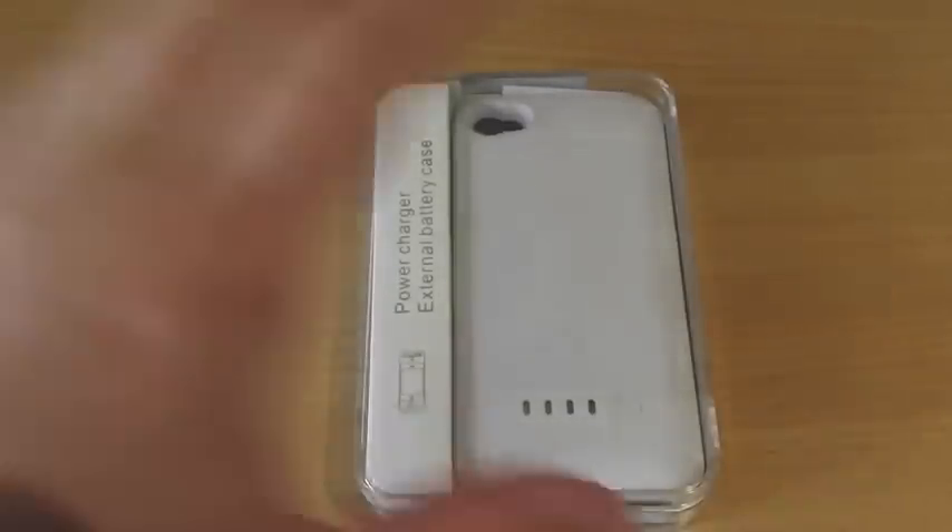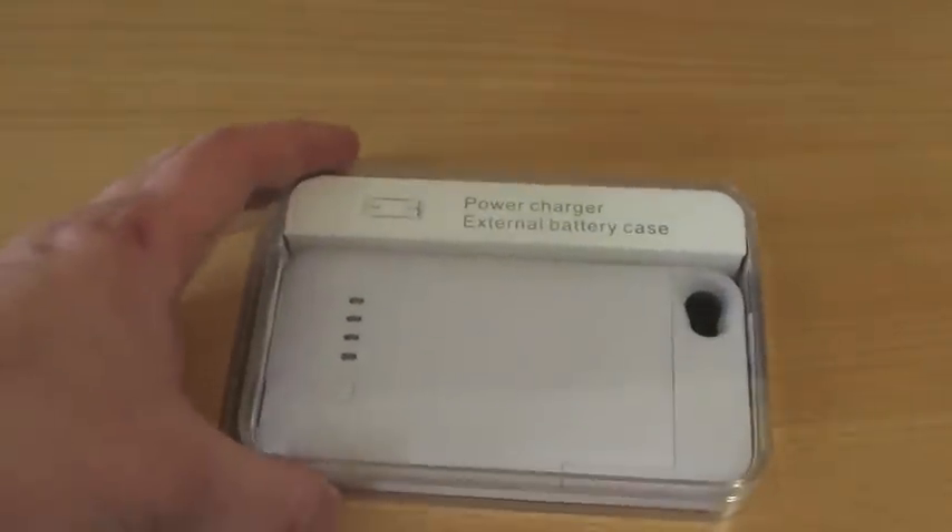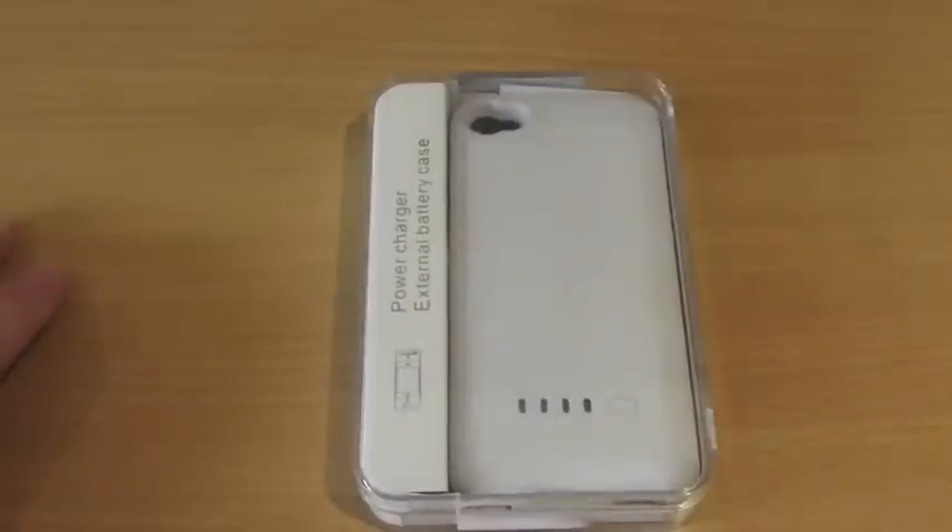Hi guys, Mickey Tech here and this is my full review of the Power Charger external battery case for the iPhone 4 4S. Let's get into it.